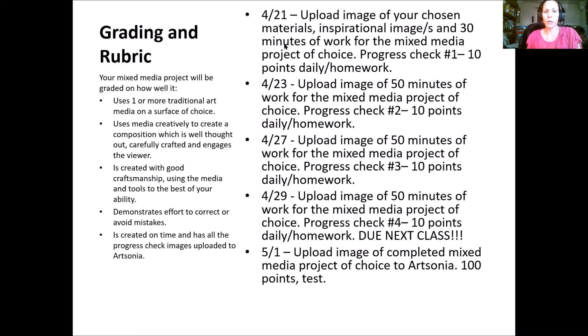Here are the five days we're using for creating and grading. Today, the 21st, you'll gather your chosen materials, surfaces, and inspirational images, then do a minimum of 30 minutes of work — less than usual since you're also doing research. Take a progress check photo and upload it to Artsonia for 10 points. On the 23rd, 27th, and 29th you'll do a minimum of 50 minutes of work each day and upload progress check photos. The total minimum is three hours of work.